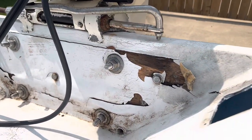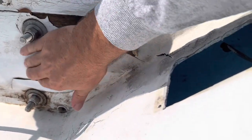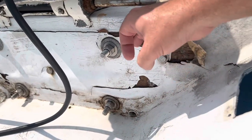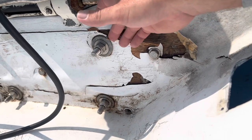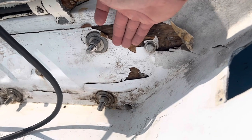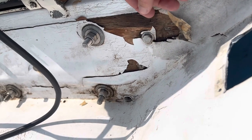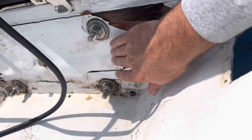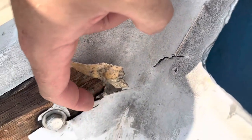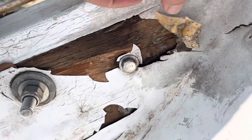Looking at this transom some more, it looks like somebody just threw a layer of resin over wood, which really you can't do effectively. If you're going to put resin over wood, you should probably at least thin it out so it soaks in better. Really a layer of glass over it is what's going to keep it from failing. It's not really going to adhere to wood just with resin. I can see there's glass right here where they did the corner, and then they just put resin over the rest of the wood.